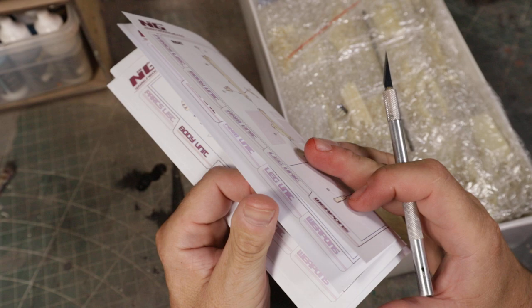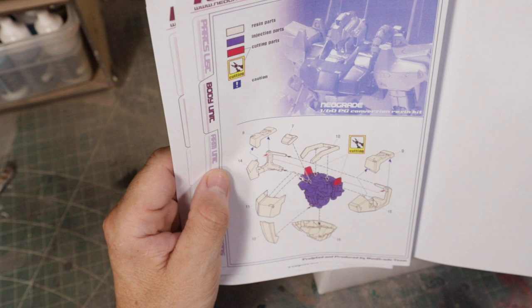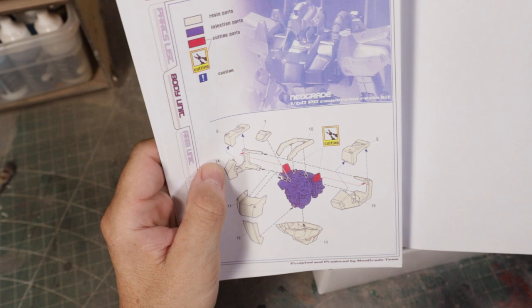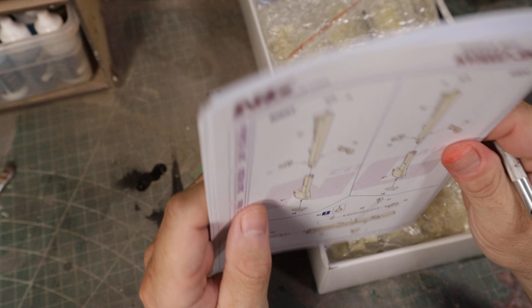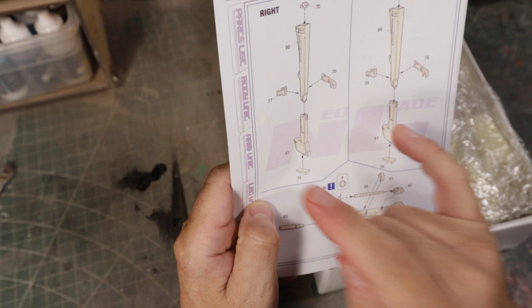Here's the chest and body showing what you use and what you don't. Here are the rough instructions: resin parts, injection parts, cutting — that's your instructions. And then the weapons: you have a beam saber and two types of guns.